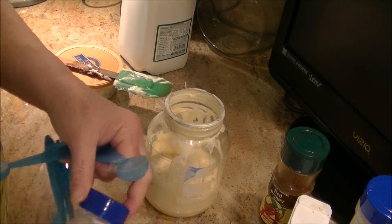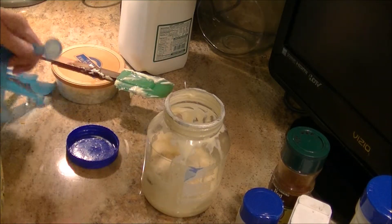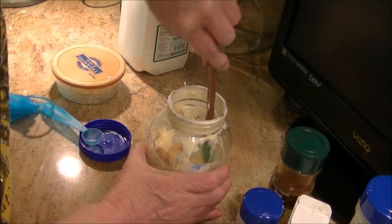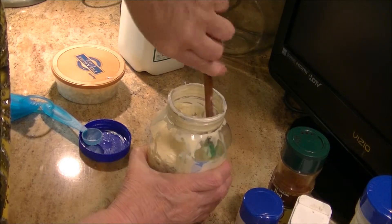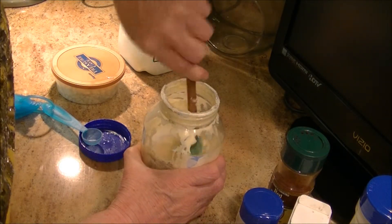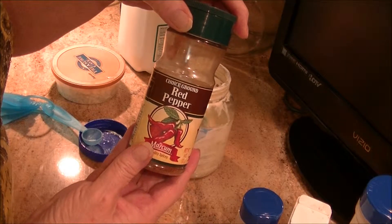I'd say add onions, but I think they would hurt the longevity of this dressing. It'll stay good for a few months in your refrigerator — plenty of time to eat it all. Now before we do anything else, you're going to mix that up. I always use a spatula and I want to get this mixed really well before I add anything else. Oh, I forgot — I like a little zest, I've told you I'm a spicy person.